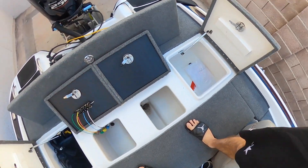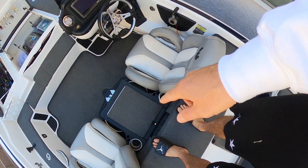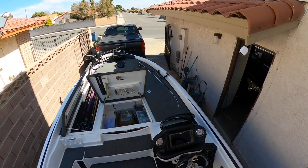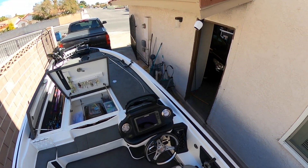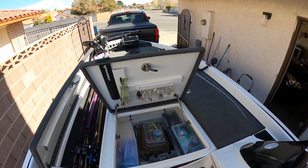Open space for my co-angler storage — love this little storage in between. I've got a Lowrance 9 in the console, a Lowrance 12 Gen 3 at the bow, and I've got a Garmin on the way with LiveScope. We'll do a video on that install.